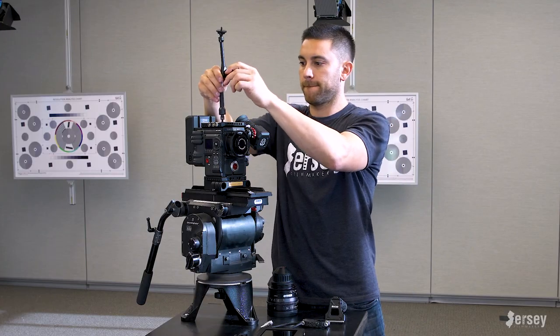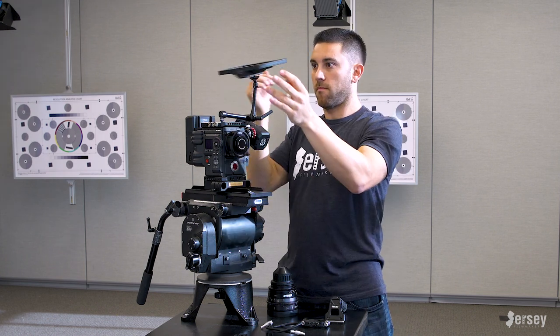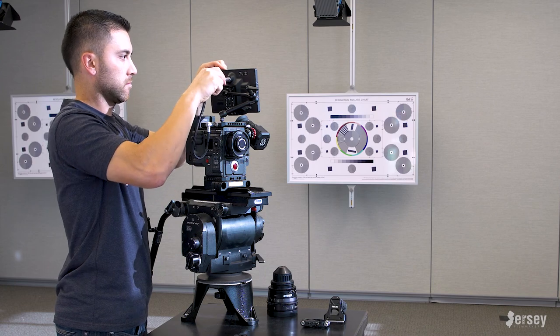Now I'll screw in this Red 9-inch articulating arm — which is really strong, I love this articulating arm — and then spin on the monitor, attach the LEMO cable, and that's ready to go.